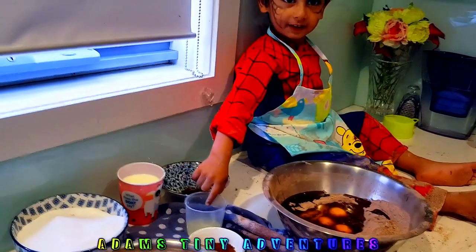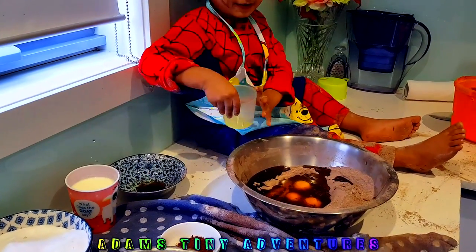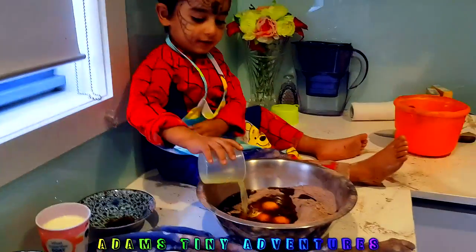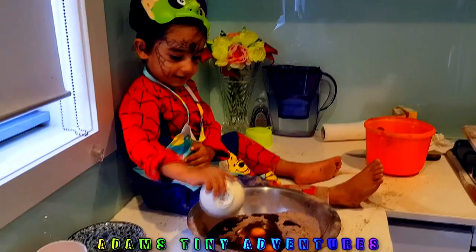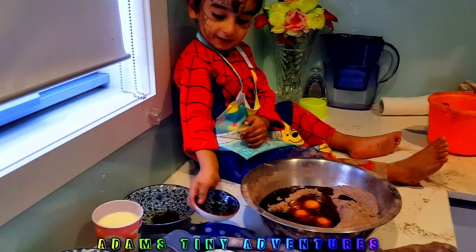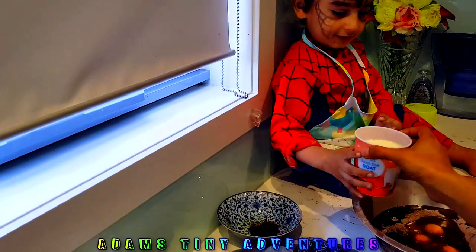Can you please pour in the lemon? All right, careful — yep, go ahead. Very nice! What about the vanilla extract? Thank you. Can you please help me with the buttermilk?